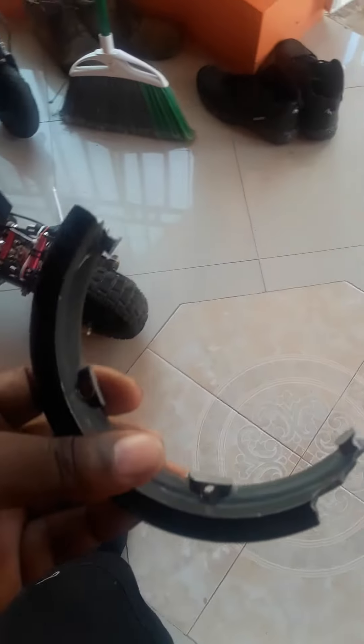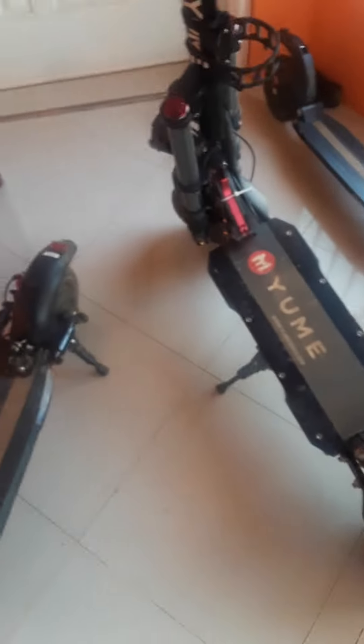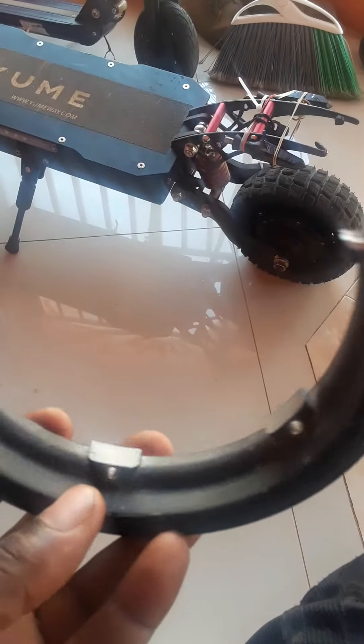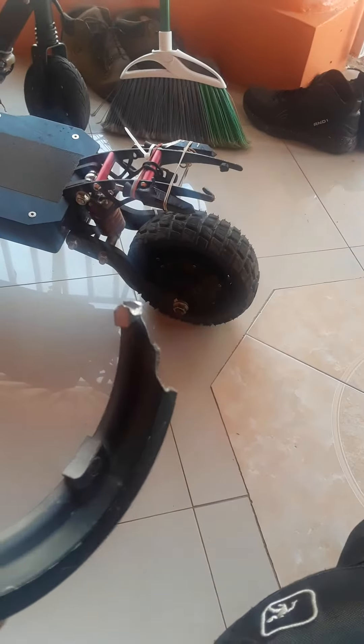This is the broken part from the Yomi Y10 — see, half of it is gone. It's done. The problem is I don't know how it broke, and the Yomi store doesn't even have this piece for sale, so you'd have to buy a whole new motor hub just for this one small piece.